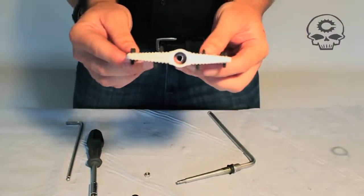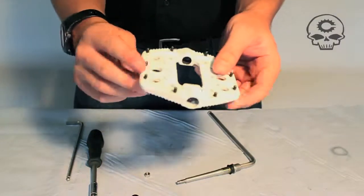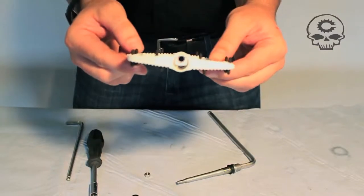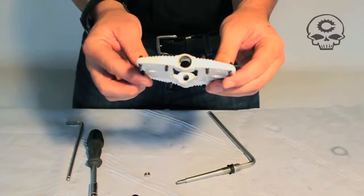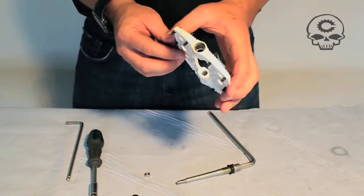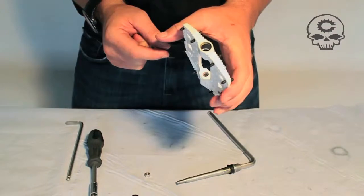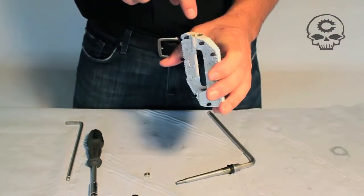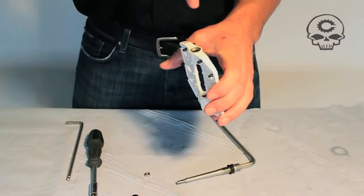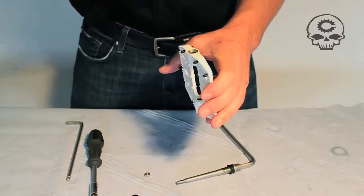Inside here you have two sealed bearings. These will slide right out if they're blown. On the other side you have a DU. The DU is a little harder to get out. What we recommend is a half inch tap. A half inch tap is 12.5mm. That extra little .5, because this is 12, the extra little .5 will dig into the DU bushing and you can yank it out and then insert a fresh one.